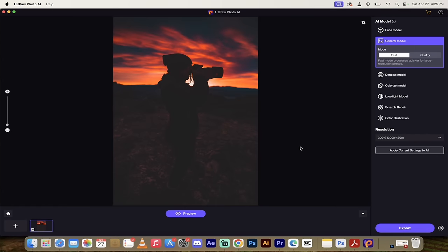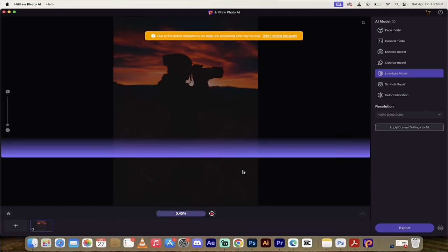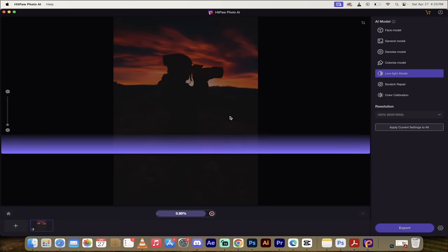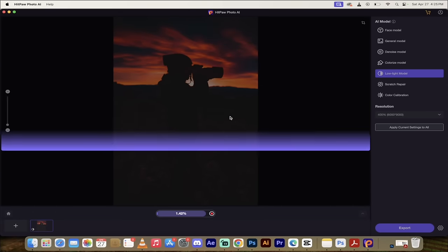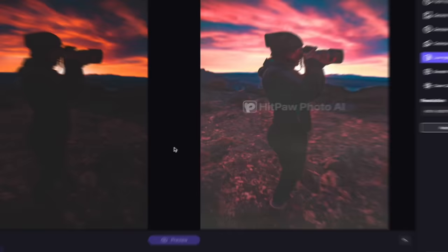The next technique is how to brighten up a dark image. If you took a shot at night with the wrong lens or not enough light, it's very simple with HitPaw Photo AI. I've got my image loaded up - it's pretty dark except for the sky. All you do is go to the right side, click on Low Light Model, and then click Preview. It's going to add a little bit of lighting into the dark parts and shadows.